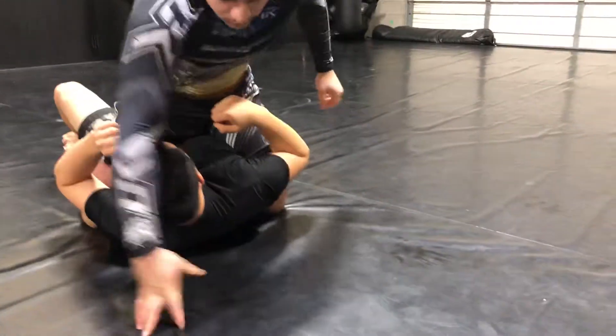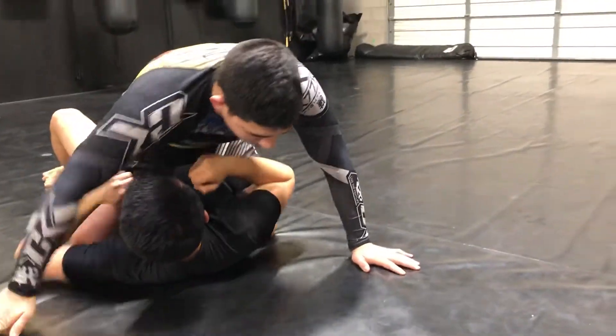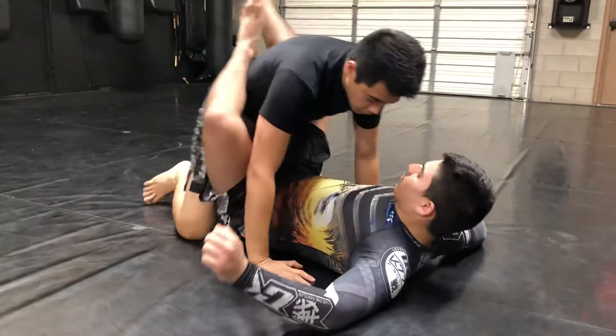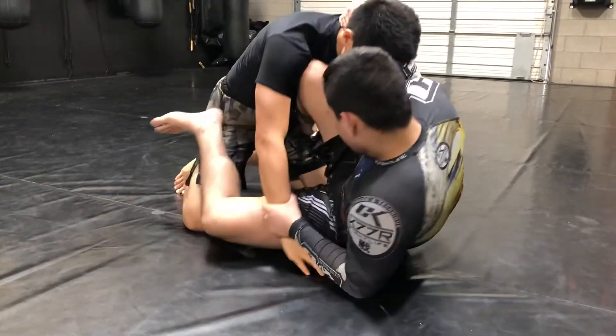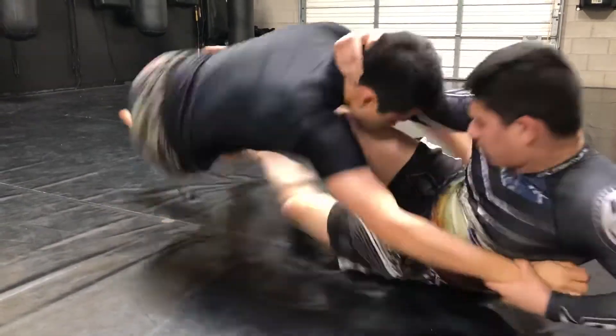Same concept. We're going to load, but instead of taking them to the side, we're going to push that knee. One more time: he's controlling, he hip escapes out. Can't get it — so he drives that knee down, goes right into the sweep and the mount.